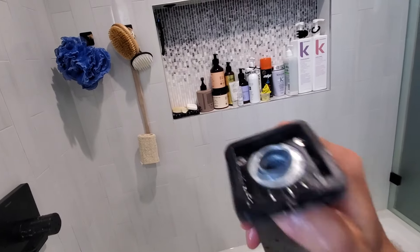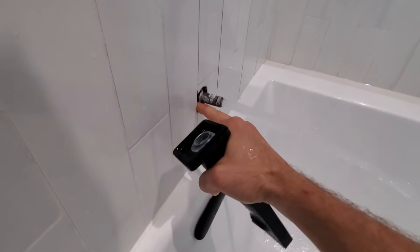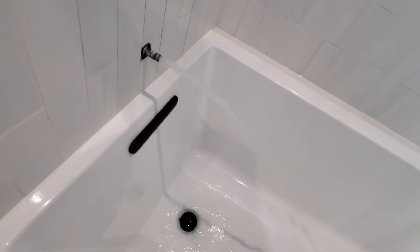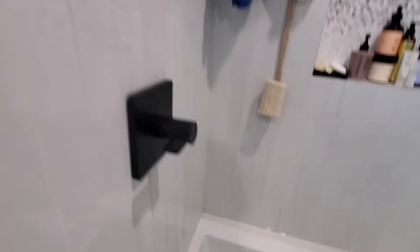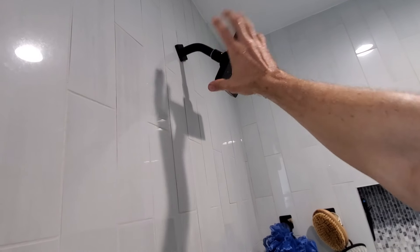I think this just needs to be tightened — that screw. I bet you that was leaking behind the wall, maybe. $500... there ain't no way this was $500, bro.